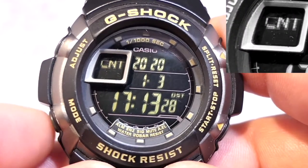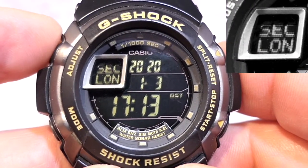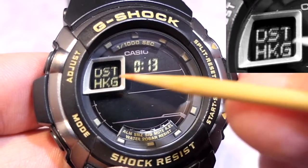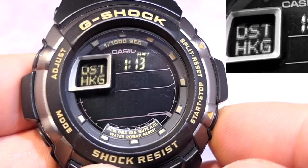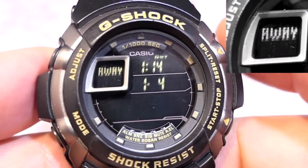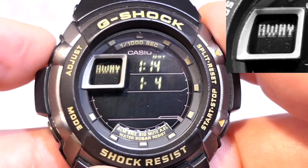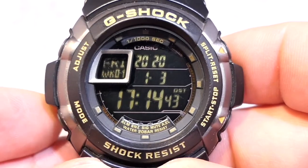Pressing the mode button goes back to the seconds. Now pressing the adjust button once takes me to the dual time, currently set to Hong Kong in the home screen. This tells you whether you want daylight saving time on or off for that city. You can also press the mode button here to actually change your dual time city — I like Hong Kong because I've got a lot of contacts there. Pressing mode again takes you back to home time.